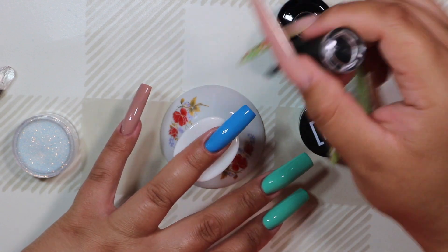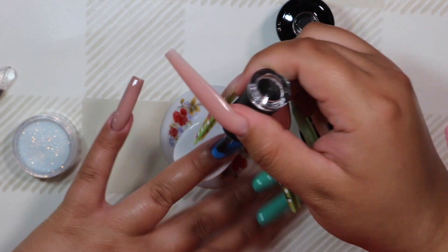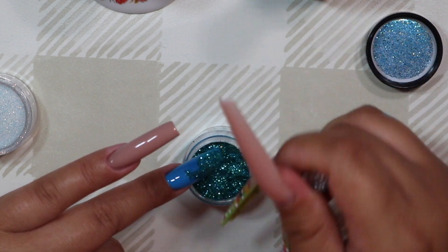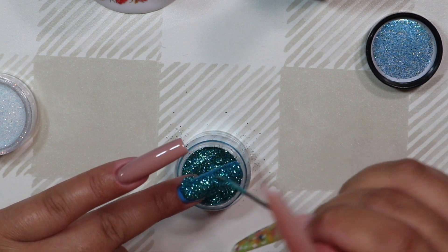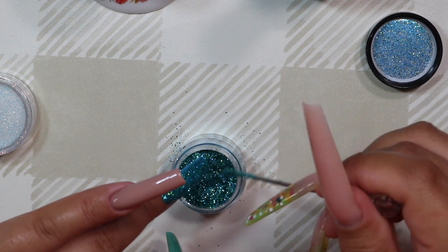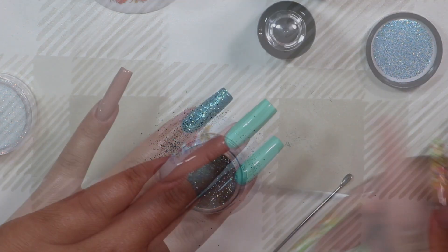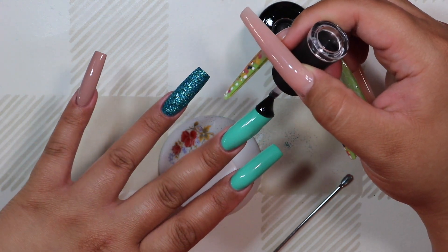Once that was cured, I went in with a layer of the gel top coat. You want to make sure whatever you're using doesn't have a sticky layer because I'm going to be doing a sugared nail effect and you don't want any tackiness to wipe off. So I'm using that no-wipe glossy top coat. Then I'm going in with this glitter by Young Nails and sugaring it on top of the entire nail to give some sparkle. It also has a teal tone, so it ties in well with the Prosperity shade on the other two nails. Shake off any excess and cure fully.